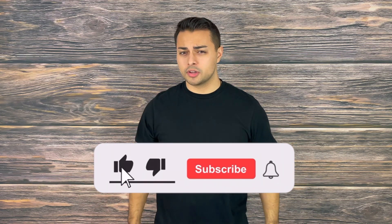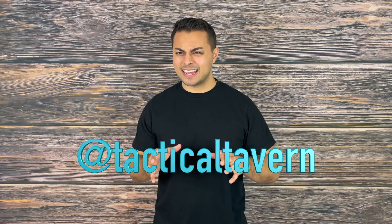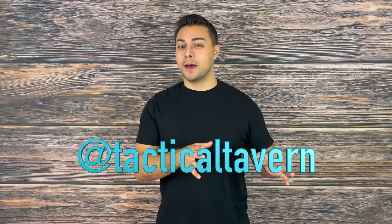Let me know your thoughts on this Zipfire survival gadget in the comments below, and what other gear you'd love to see reviewed here on the channel. If you enjoyed this video and found it helpful, please drop a like, share, and subscribe — this helps grow the channel and ensures you won't miss future gear reviews. Also make sure to follow us on Instagram at tacticaltavern for behind-the-scenes looks at new gear, testing, polls, and gear giveaways. My name is Tomas, thank you for watching — be prepared, be practical, stay tactical.